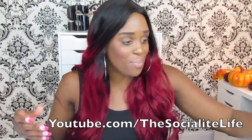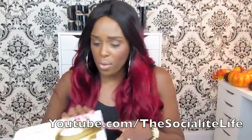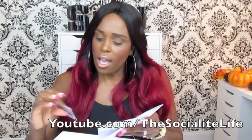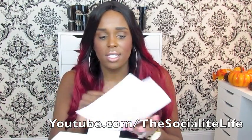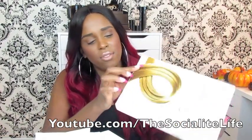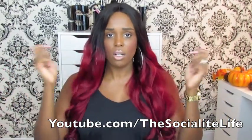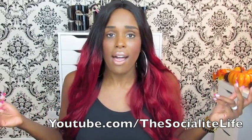Here are a couple of other things that came in the package. It came with a wig brush — I love this brush, I've already used it on several wigs. It also comes with extra combs if you need them, a thank-you-for-your-purchase card, and care instructions for the wig. The box also has all their Instagram, Facebook, and YouTube information. There are combs throughout and elastic bands you can use to tighten or loosen the wig.